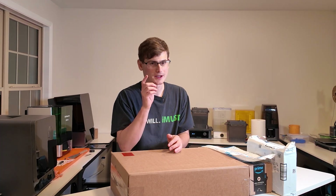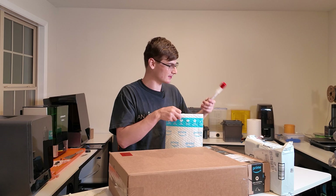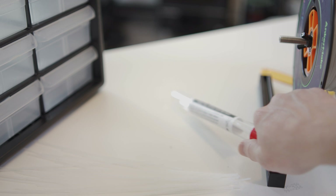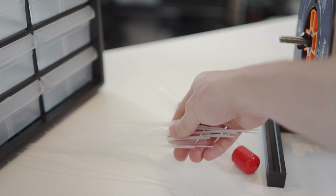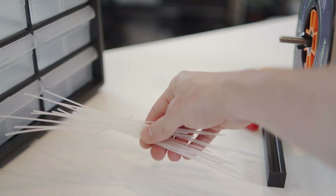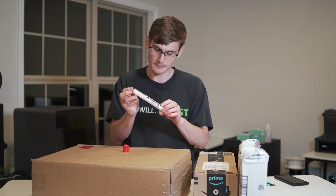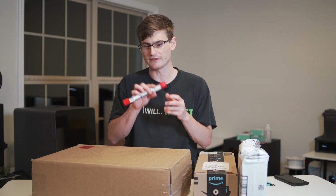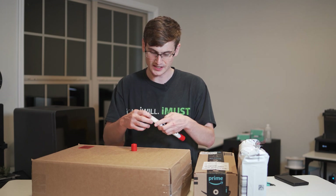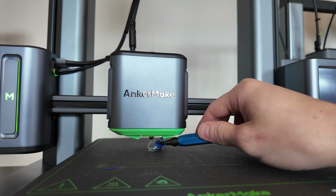The first one is gonna be this package right here. Opening it up - these are sticks of some kind of material. I honestly don't really know what material these are. They're from the company 3D Fuel, and I've purchased quite a bit of 3D Fuel's filament and loved all the quality and the colors. These sticks are intended to be essentially shoved into the hot end and extruded through your nozzle.